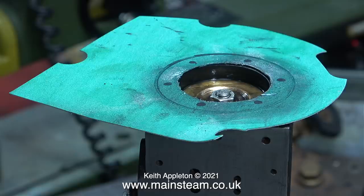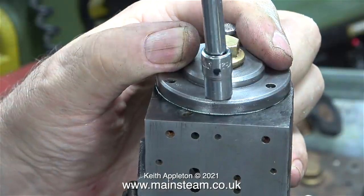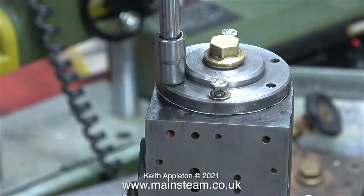Instead, I use one of the excellent PICA deep hole markers — PICA is spelt P-I-C-A by the way. Once I'd cut out the gasket and punched out all the holes, it was a simple job just to bolt everything together.